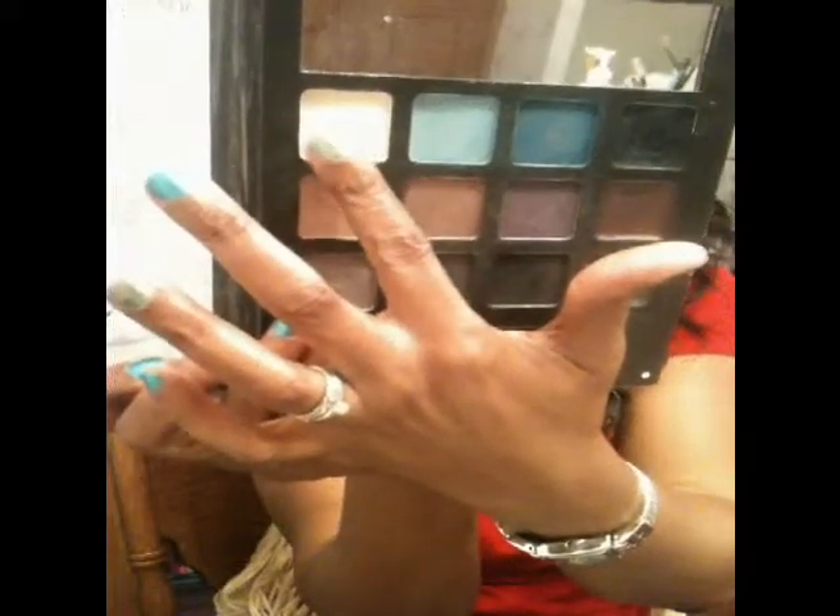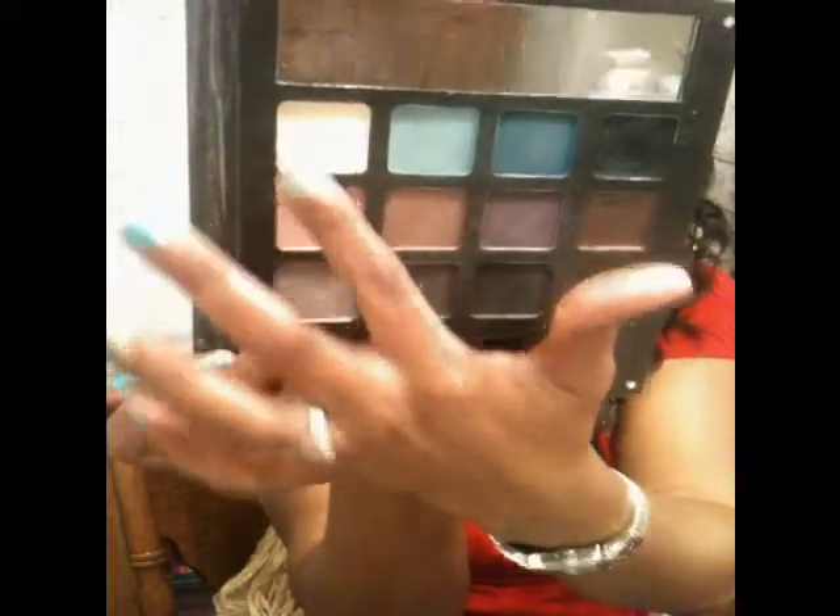And for my brow bone I used this color here from that palette. That's what I used on my brow bone.